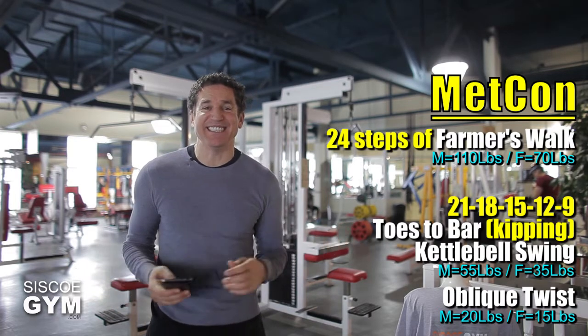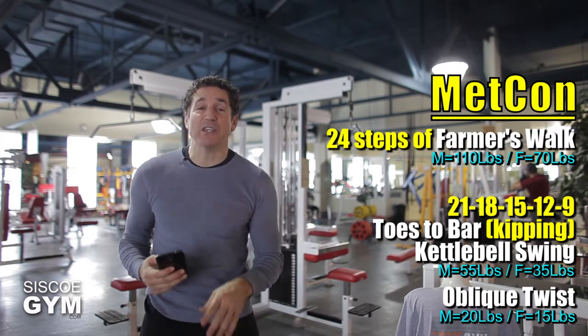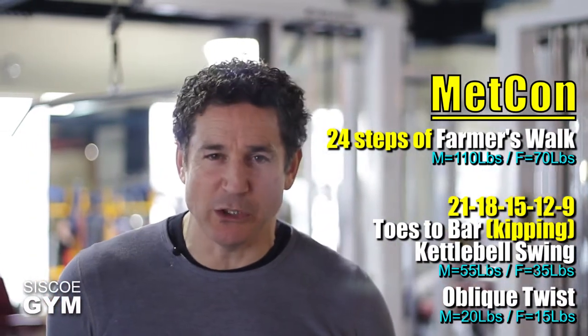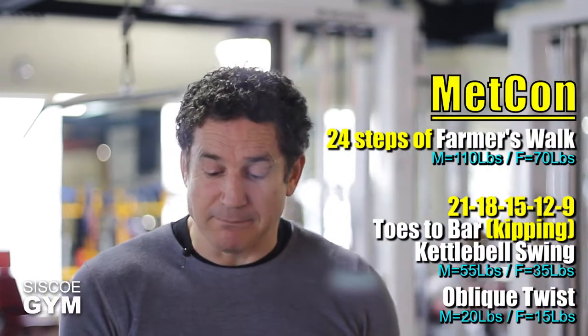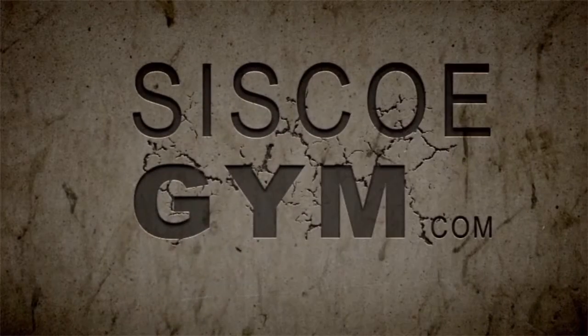We've got four different exercises in today's core training exercise prescription, which means right down below the video box I'm sharing four video tutorial links. Make sure you know exactly what you're supposed to be doing by clicking on those links and watching those videos. Also, right down below slightly to your left is a share button — click that to share this exercise prescription to your family and friends on your Facebook page. Alright, that is today's core training exercise prescription of the day.